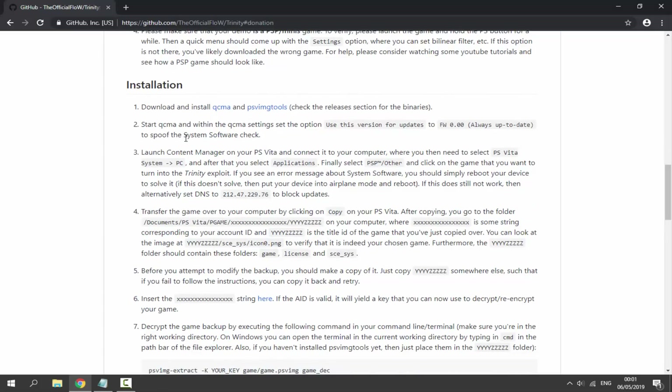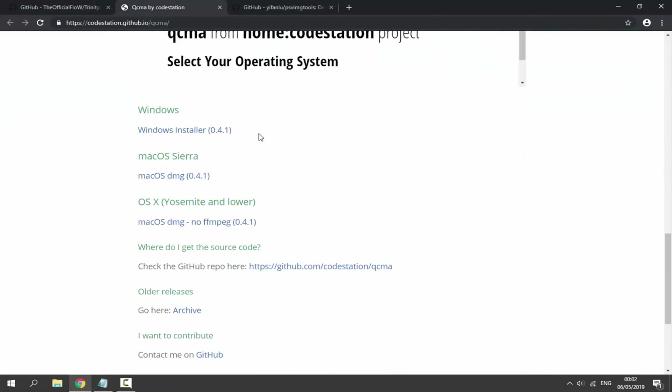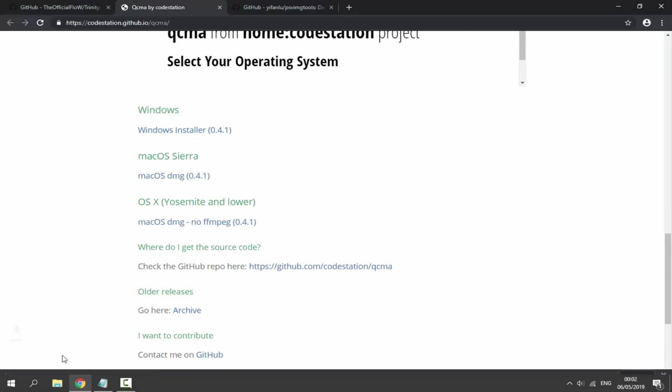The first thing we need to do is download QCMA and PSV Image Tools. For QCMA, all you have to do is scroll down, choose your operating system — I'm running Windows — so just click on it and it will begin downloading.